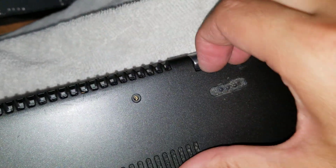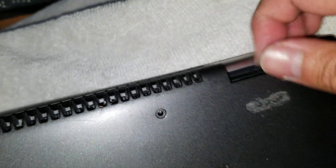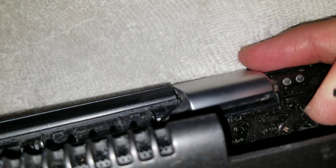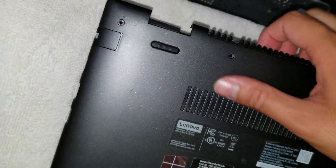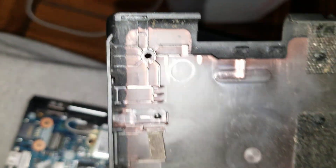Basically pull on that. There's a little clip there that sticks out, and that's what makes it so hard to remove the back piece. Once you get one, it comes out pretty easily. You can see the cover here.